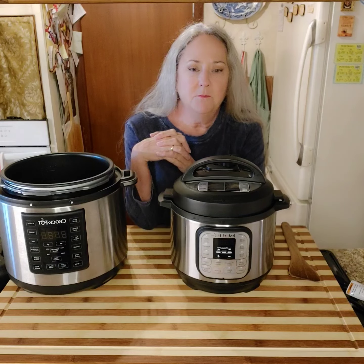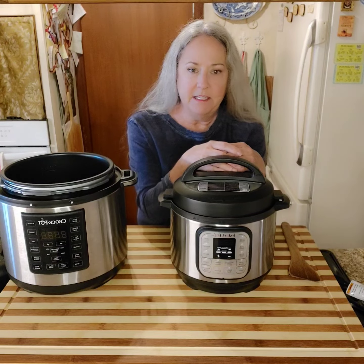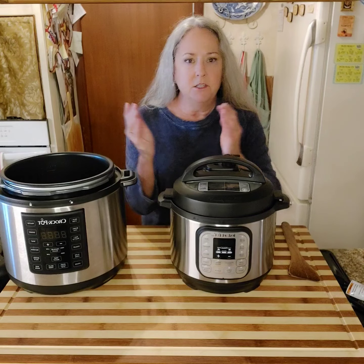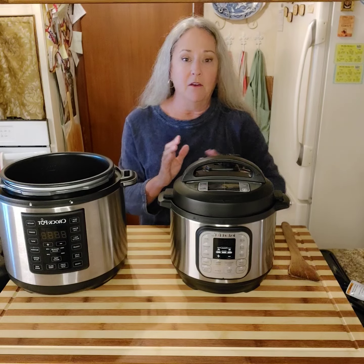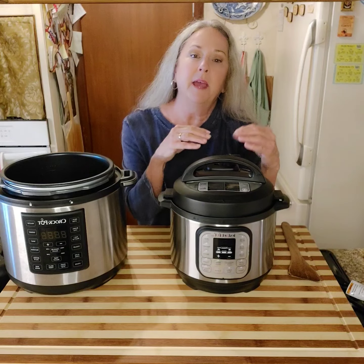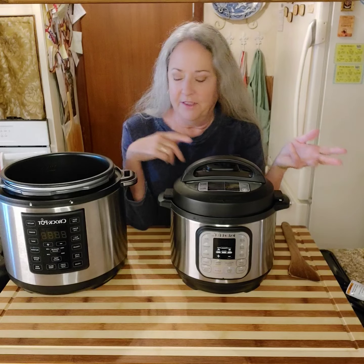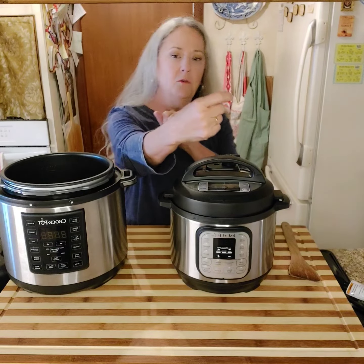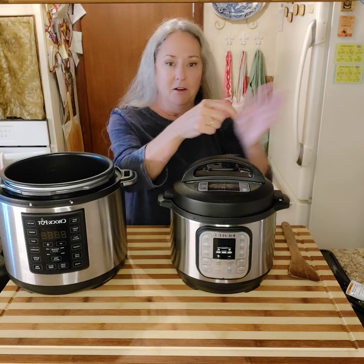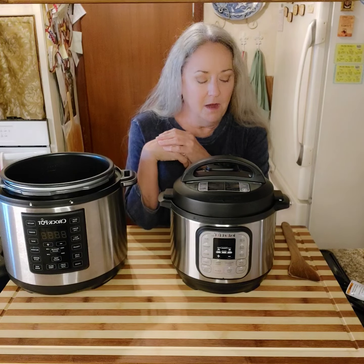Whenever I set this up to cook, I put it where it's not underneath my cabinetry, so whenever I let the steam out, it goes away. I know you can buy a little dragon head that's cute to put on top, but that's just another gadget. Sometimes I'll just take a hand towel and hold it up to encourage the steam not to get on my painted cabinets, and I've not found that to be a problem.